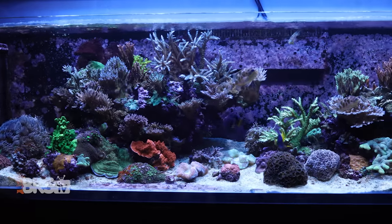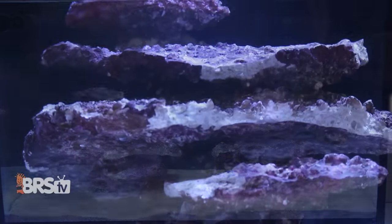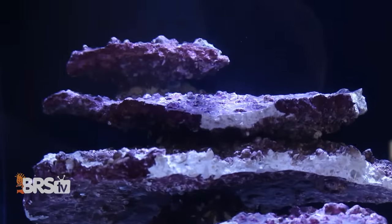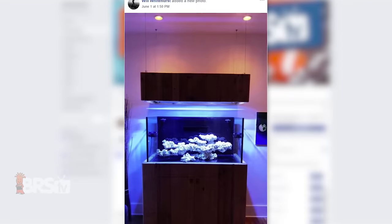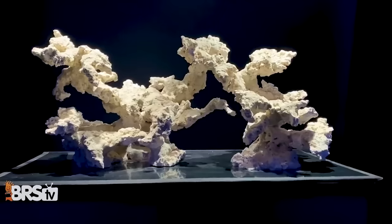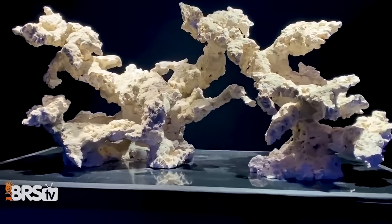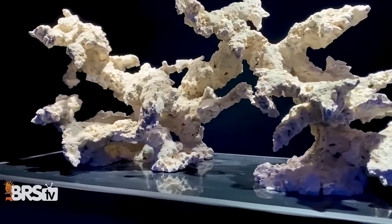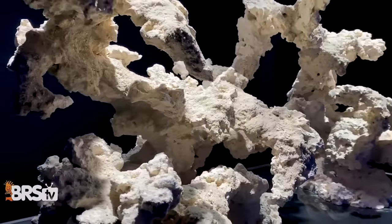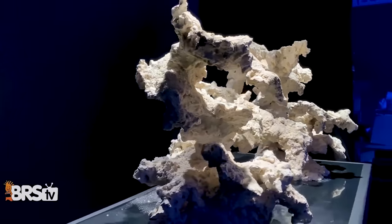The reef hobby has come a long way. Gone are the days of boring rock walls. Now reefers have an array of inspiring aquascape styles to mimic like pillars, shallow mounds, sparse rockwork, and negative space scapes, all of which put more focus on prime real estate for corals, habitat for fish, with less buildup of detritus.